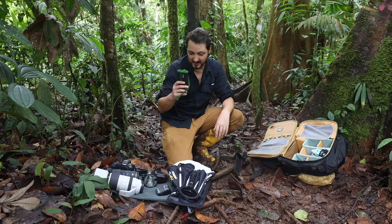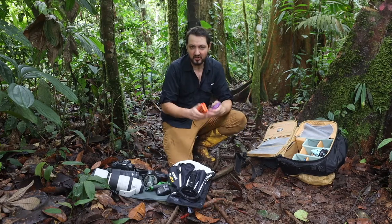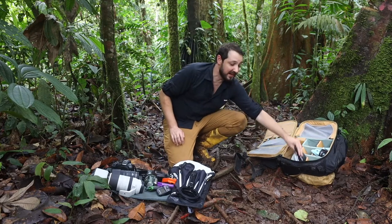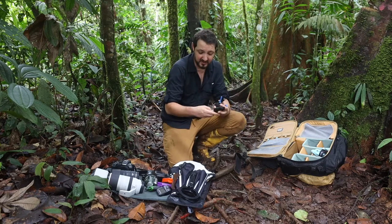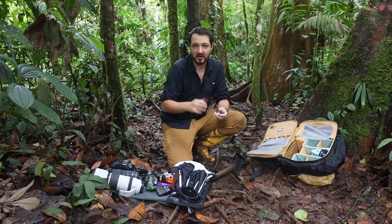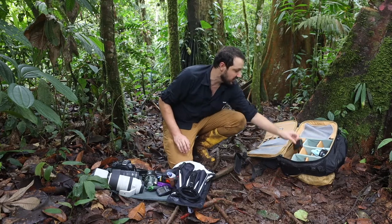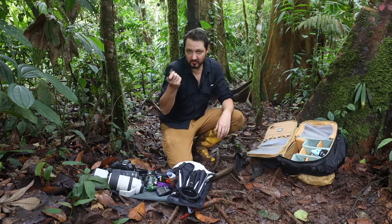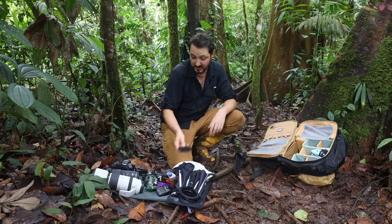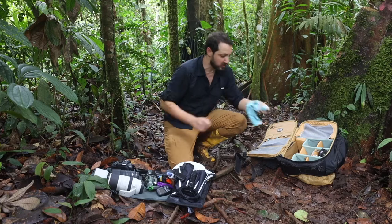We have extra memory cards, obviously. Extra batteries for everything — triple A's, double A's, all kinds. Always backups. This is my cleaning kit — I always have a cleaning cloth, an air blower, a brush, and cleaning fluid. And a memory card reader for CFexpress Type B and SD cards, which are the cards I use with my cameras. I have two of those, in case there's a problem with one.